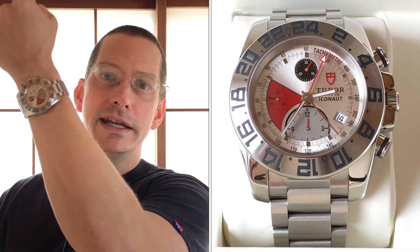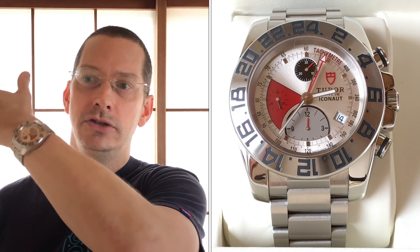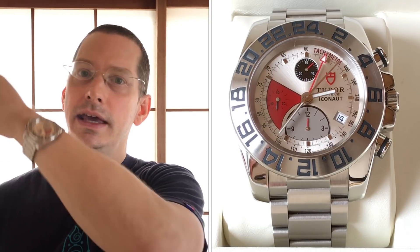My impressions of the Eikonaut — this is not going to be an exhaustive review, just some impressions from the last couple of days of wearing it. First, let's talk about accuracy. It's running about 0.25 seconds slow a day — about a quarter of a second slow. I've worn it pretty much the whole time and slept in it. If I set it 10 seconds fast, it'll be good for over a month. Pretty happy with the accuracy.